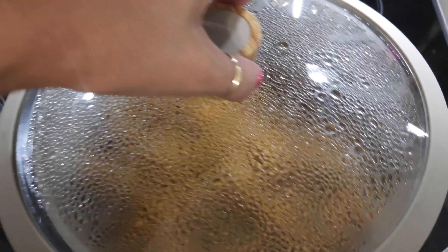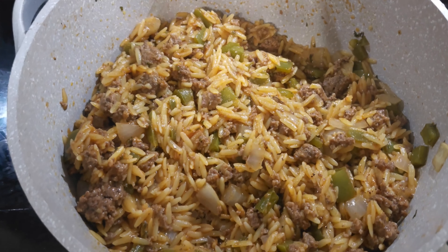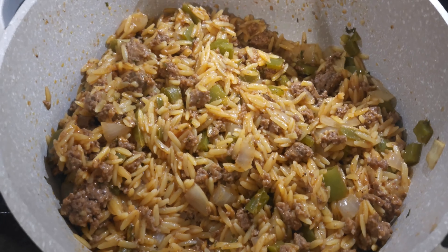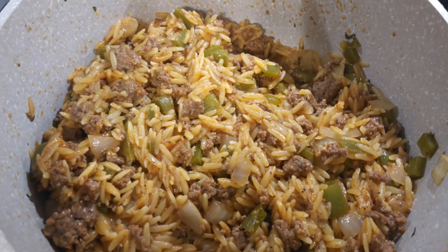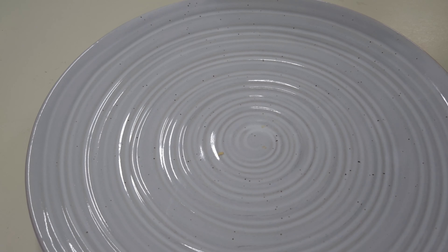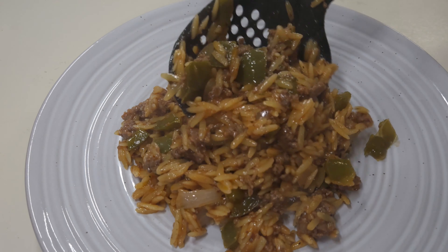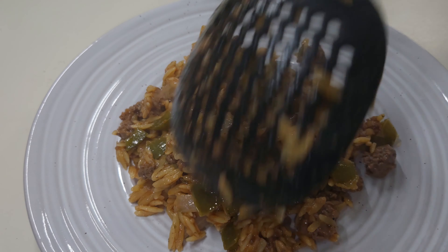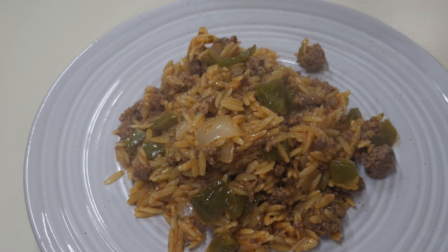Let this cook for about 15 minutes — and here is the Cajun Orzo. I did add a little sprinkle of Slap Your Mama on it because it wasn't spicy enough for me, but it tastes pretty good. Let's plate it up — you could put it in a bowl or on a plate. You know Danny likes his on a plate, so that's what I'm doing. Give him a good little bit with a lot of meat in it. And there you go — Cajun Orzo, and it's what's for supper tonight.